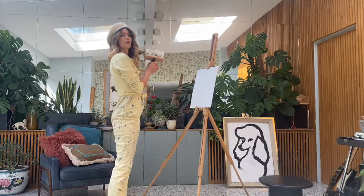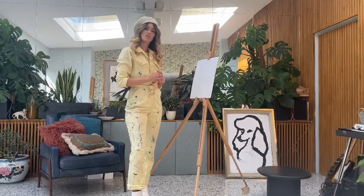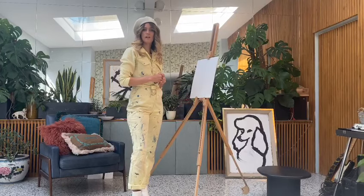Hi guys. Today I'm going to show you how to make bad art. So I've been making bad art for a few years now. It's just really fun and messy.